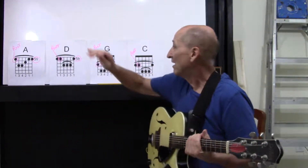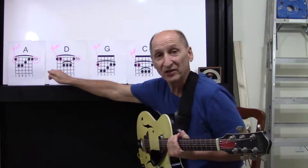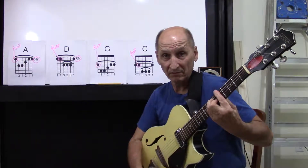Moving right along. Look on my board — what do we have here? We have the A major chord, fifth position. We know what that means. Getting a shot of that.